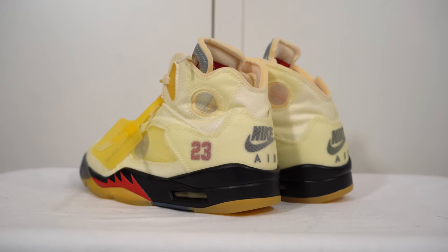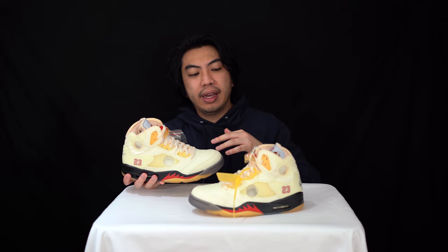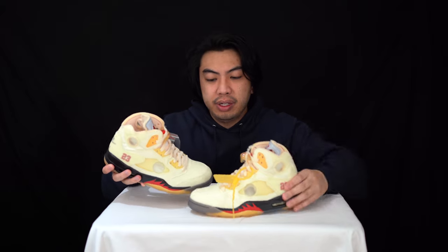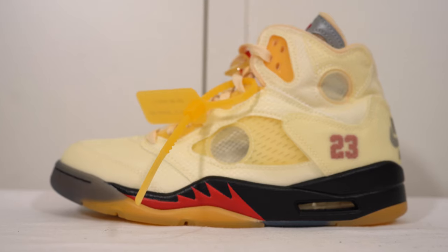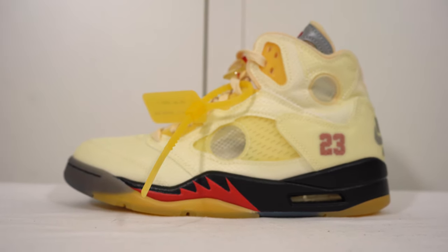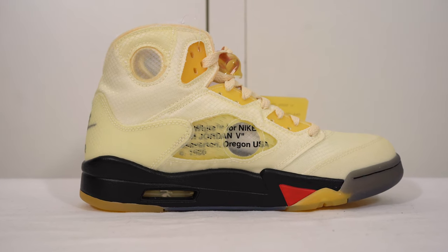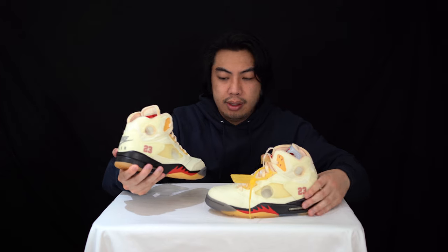I think that's a really nice touch from Virgil. You know how you usually get a clear blue outsole and after wear it turns yellow? The OG heads don't want to see their pairs yellowing — it shows wear over time. But I think it's a nice touch that the aged yellow has been added to the upper and the midsole from the start.